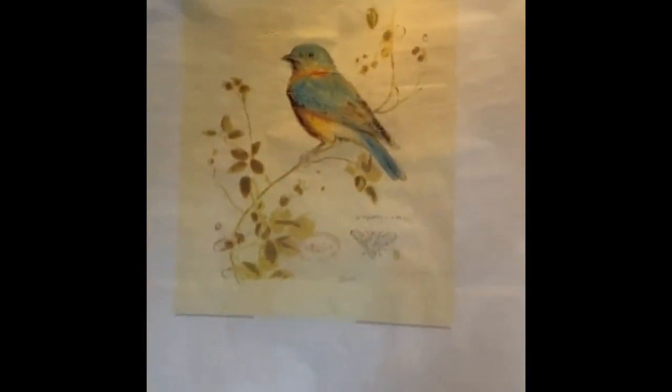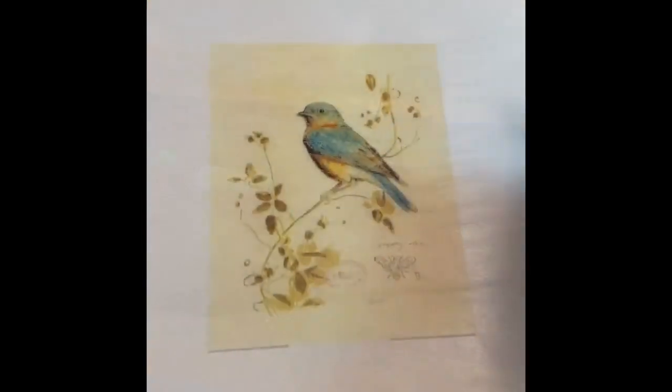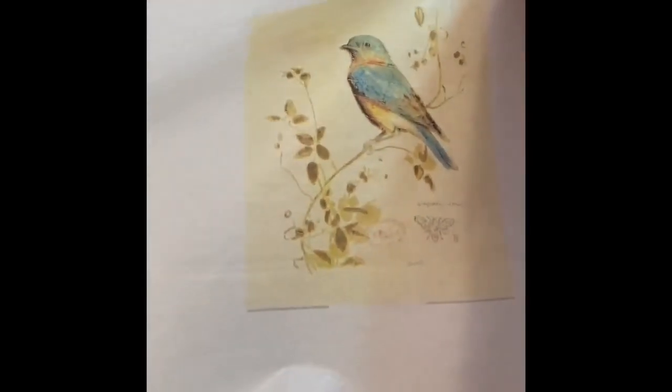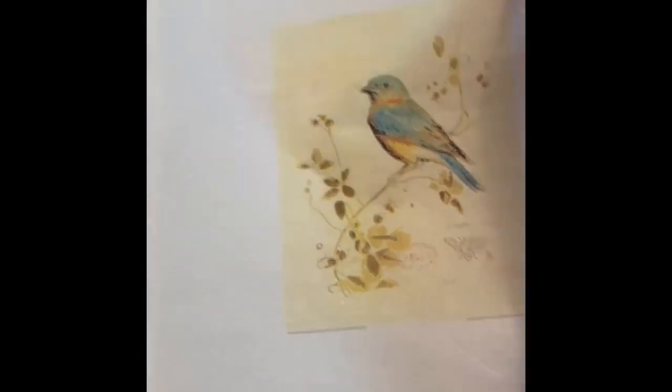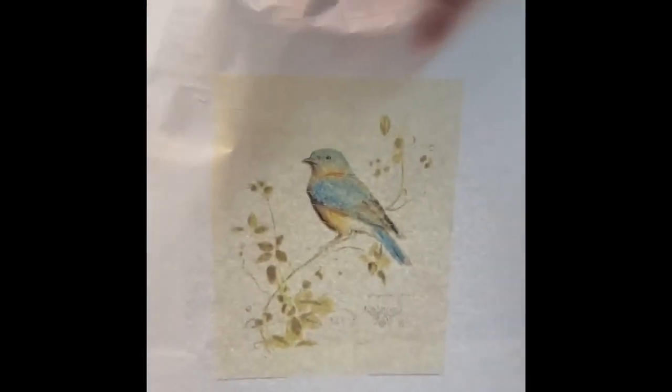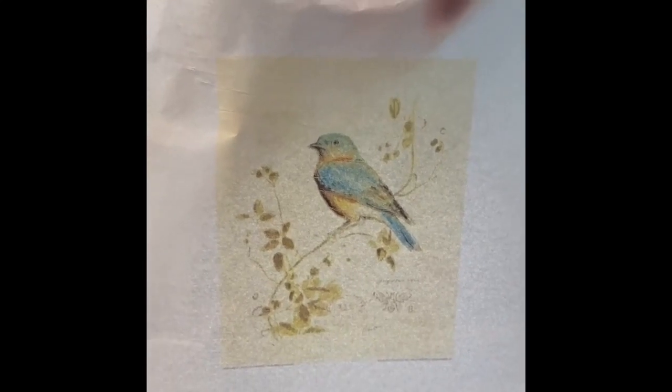And there it is. You simply remove it from your printer paper and you are ready to use it to decoupage onto whatever surface you choose. Very easy process — try it!